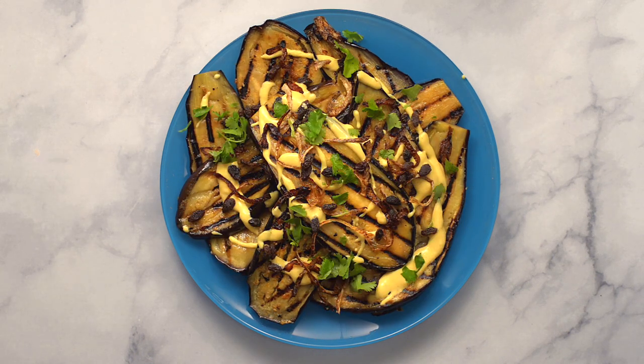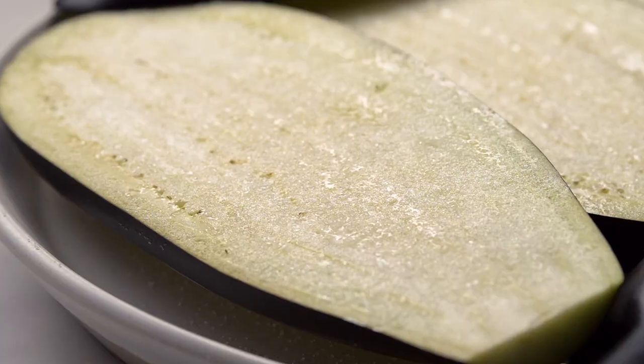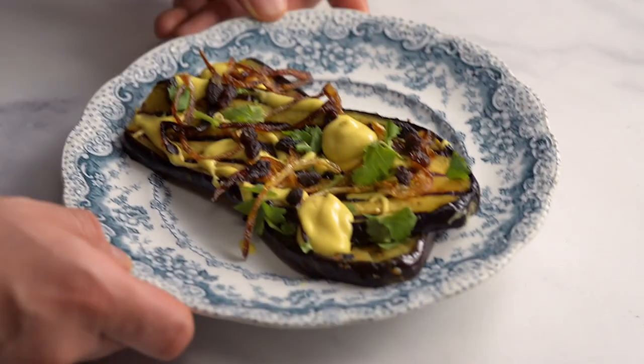This recipe is so delicious that it's been chosen as one of the foods for the coronation festivities. We're going to show you every step to make Nadia Hussein's coronation aubergine.